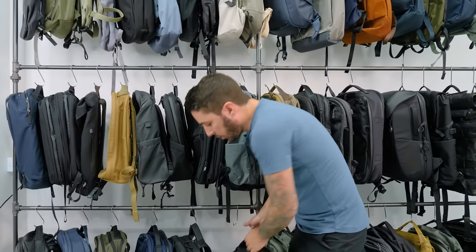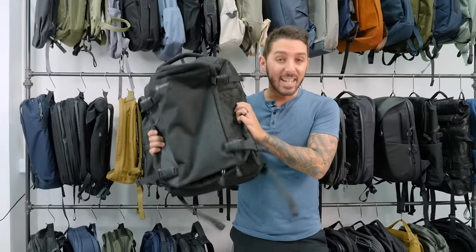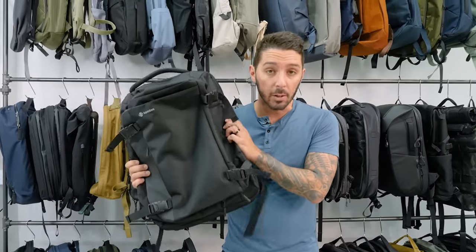So check it out. In today's review, we're going to be looking at the TomToc Navigator travel backpack, 40 liter.